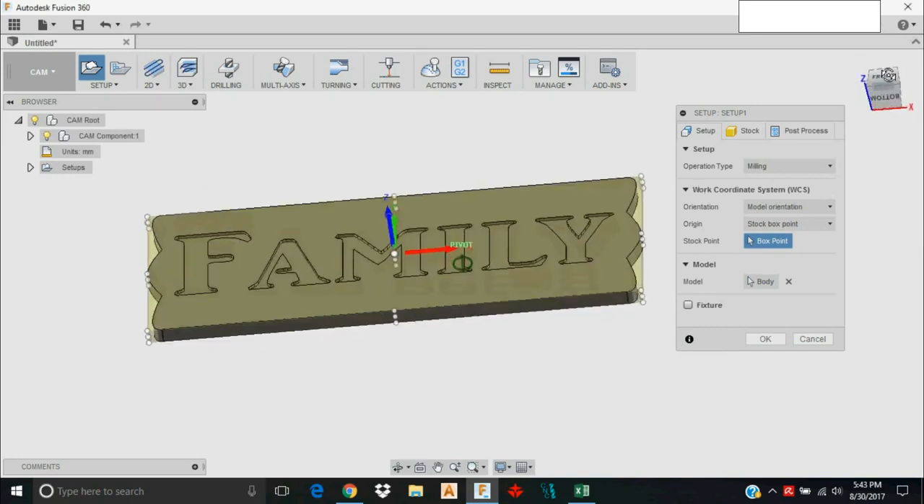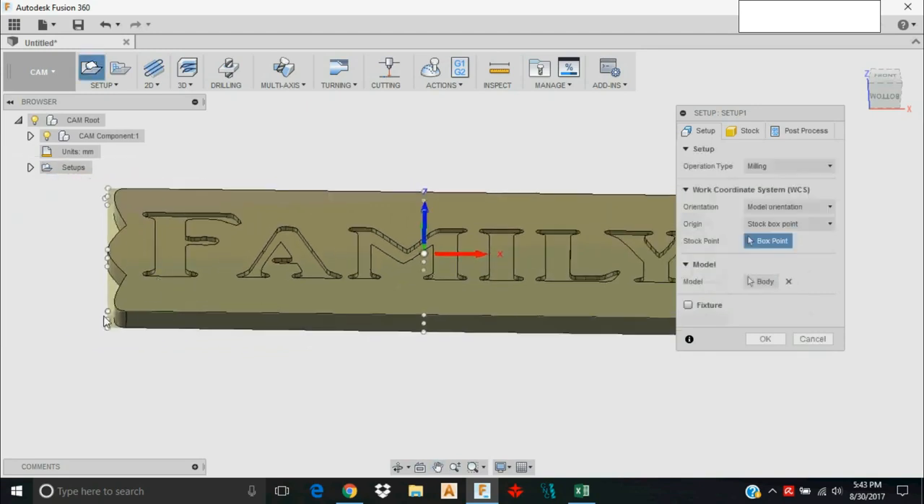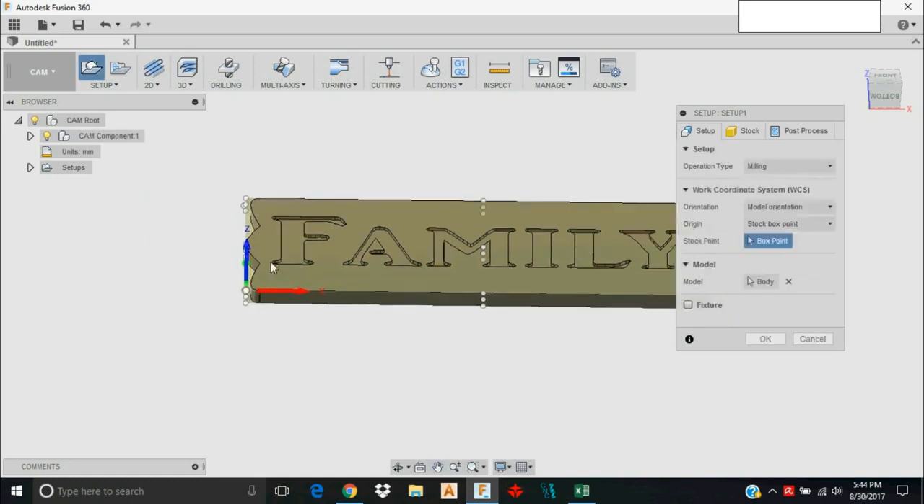Back in Setup, Fusion is trying to set the origin in the middle of the part. This time I actually want to put it at the corner, because when I go out to the Carve King I know I've only got so far of X travel. Starting close to the left side — close to the negative X direction — and leaving enough room for my outside contour, I know I'm safe when it just travels 400 millimeters. You need to be strategic when setting these orientation points.